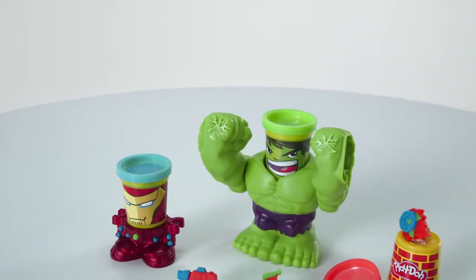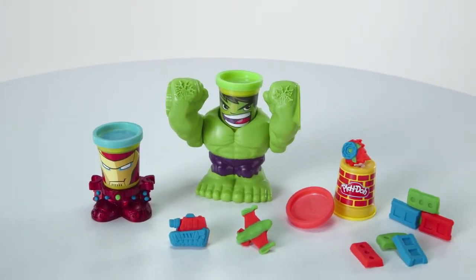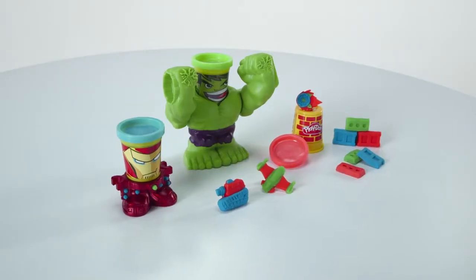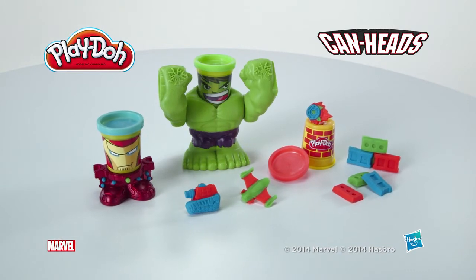The Play-Doh Marvel Smashdown Hulk playset is for ages 3 and up and comes with Hulk basher body, Iron Man Stamper Base, and three cans of Play-Doh modeling compound. It's the Play-Doh Marvel Smashdown Hulk playset from Hasbro.